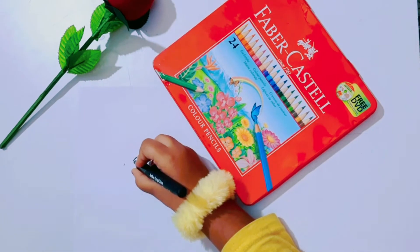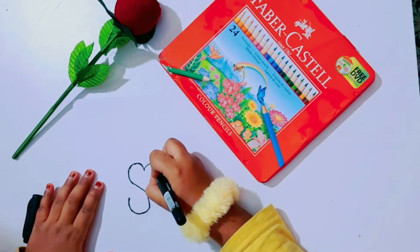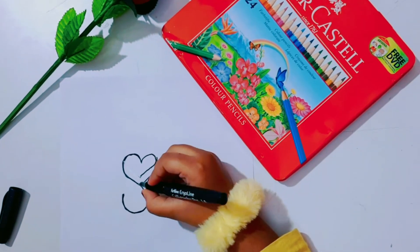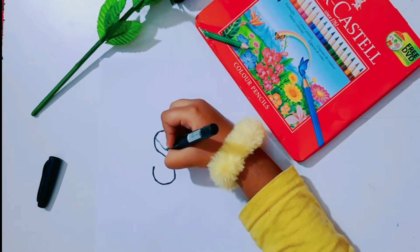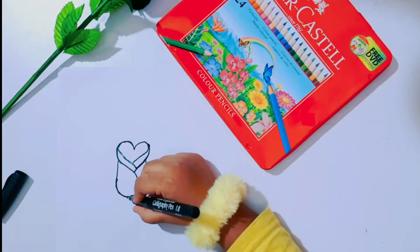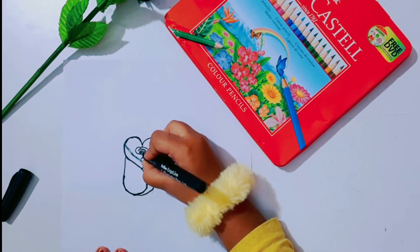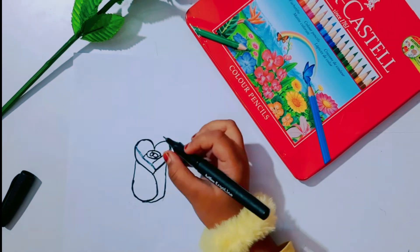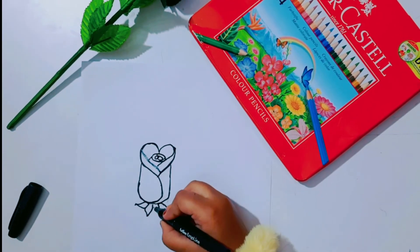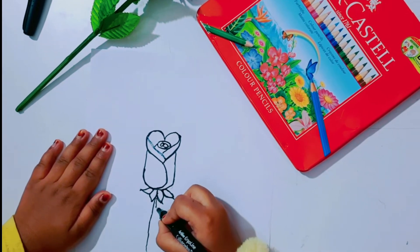First draw S. And now make a heart shape as shown. Attach the line to the bottom of letter S. Now draw the leaves. Carefully follow the steps as shown.